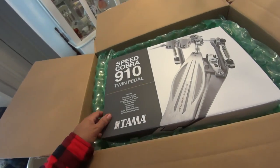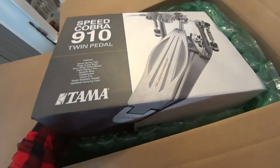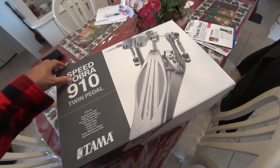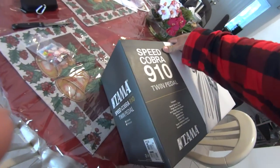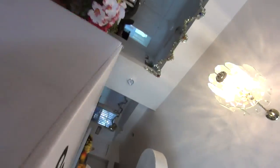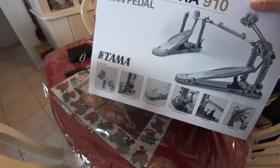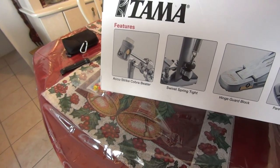All right, here it is — the Speed Cobra 910 Twin Pedal. I'm going to give you a video for a second just to get it out of the box here. They look pretty awesome, definitely look like they're worth the money. Again, it's the Speed Cobra 910 Twin Pedal. That's what they look like set up — double chains.